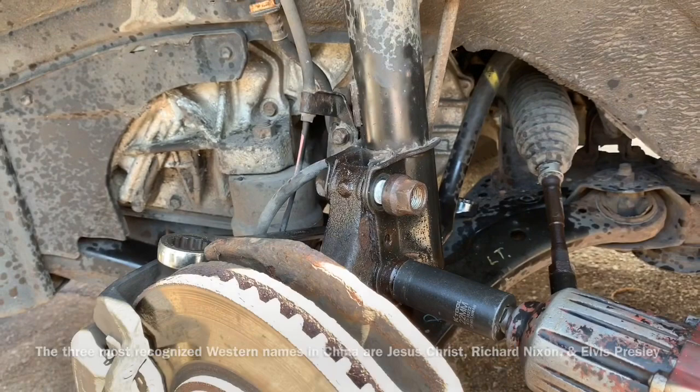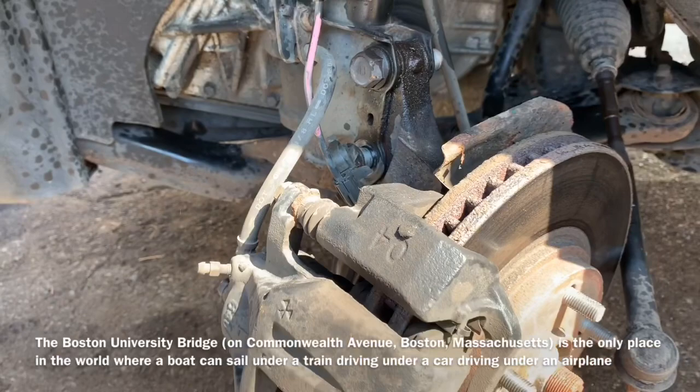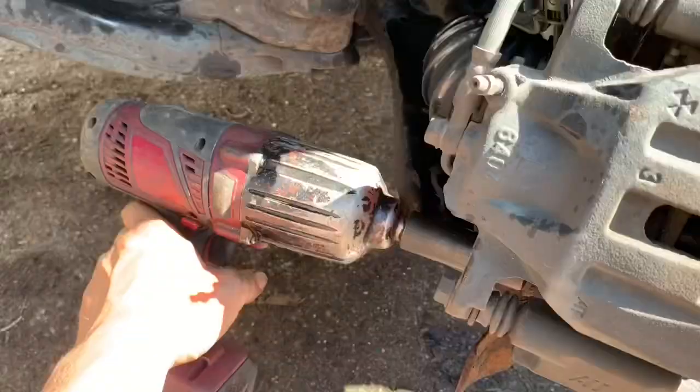Taking the wheel with both arms we should be able to turn it to expose the bolts for our brake caliper. Taking a 17-millimeter socket, we're going to remove both brake caliper bracket bolts. Before we remove the caliper completely, we're going to remove the 12-millimeter bolt that holds down the brake line and the ABS cable to the strut.